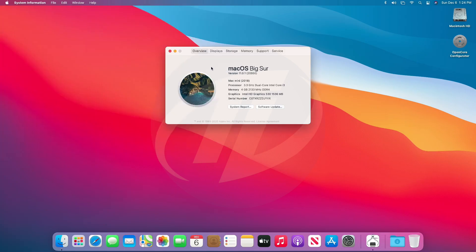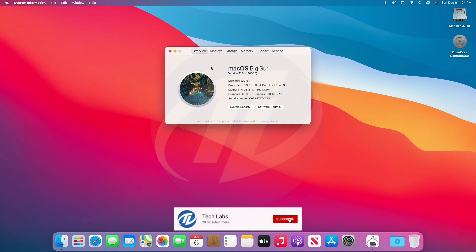So finally, we have a fully working macOS Big Sur installed on HP ProDesk, which is fully functional and working absolutely fine. Hope you guys enjoyed the video. If you have any question, just comment down below. Thanks for watching and don't forget to like, share, comment, and subscribe. For more updates stay connected and have a great day.